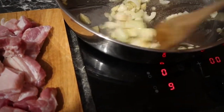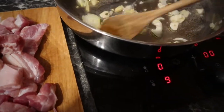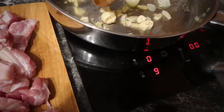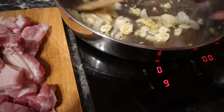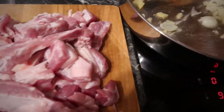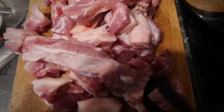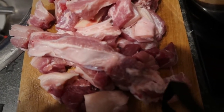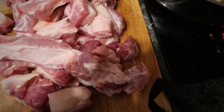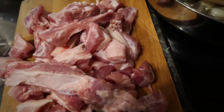I like my onions and ginger and garlic to be brown before I put it in my adobo. The pork is already sliced, so I'll do the pork.